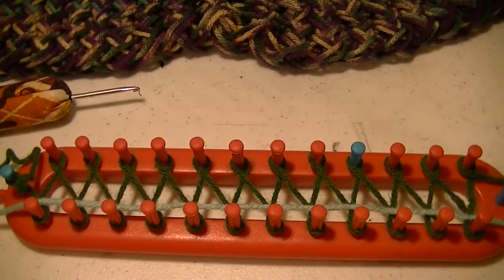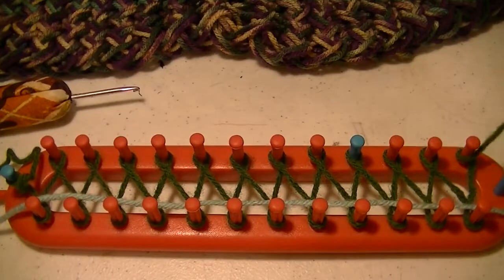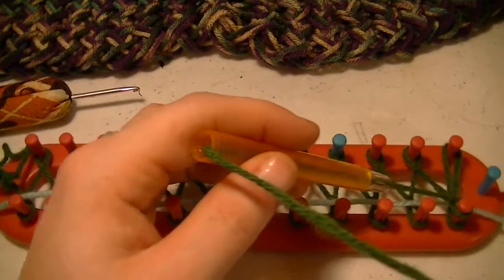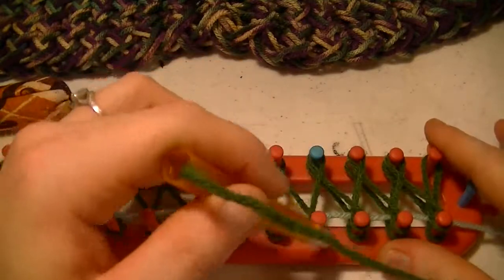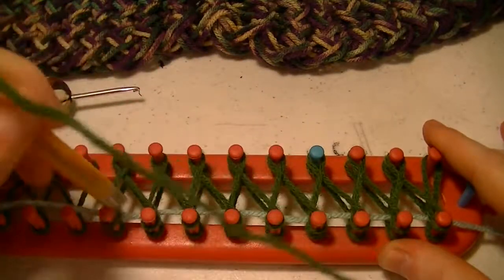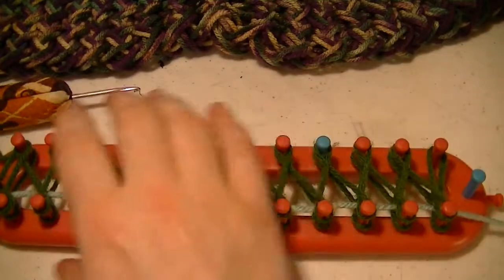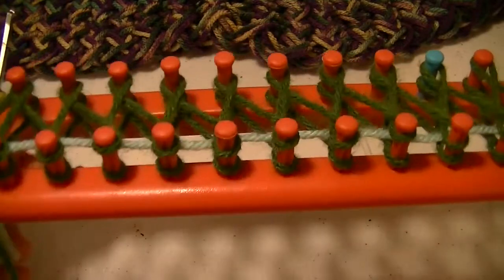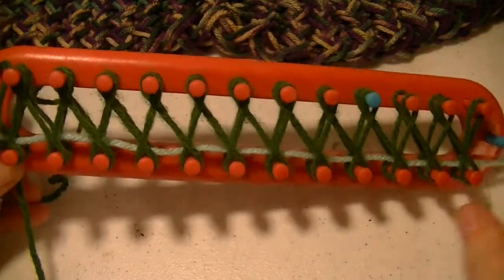Just get a piece of string and place that over that first pass down, and we will be using that in a moment. Then go back over doing your e-wrap on your way back. And this is your cast on. As you can see, each peg now has two loops on it — same with the other side. Your figure eight stitch matches.